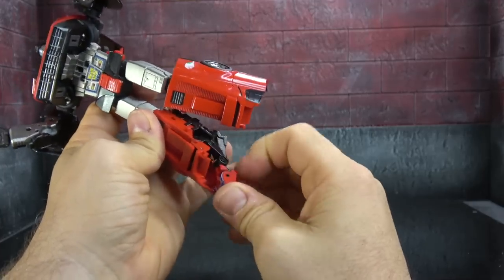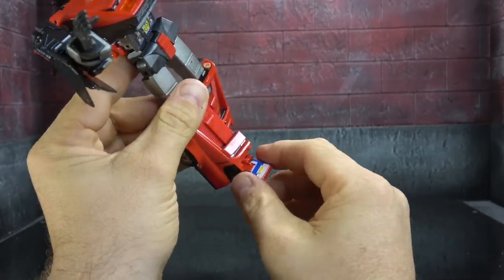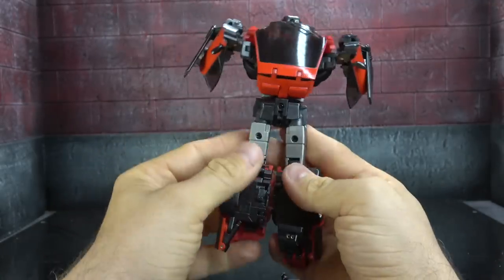There's a toe hinge that I'm not going to press because I don't want to break the other side. Blue, yellow, and white paint on the feet. And there he is from the back.